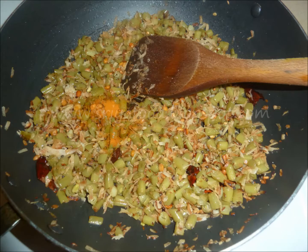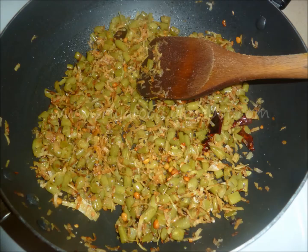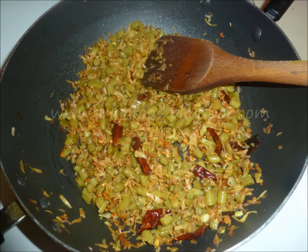Add turmeric powder and mix well. The curry is almost ready. To get a deeper taste of the curry, cook for 5 minutes in medium-low flame. The curry will turn into a golden greenish color.